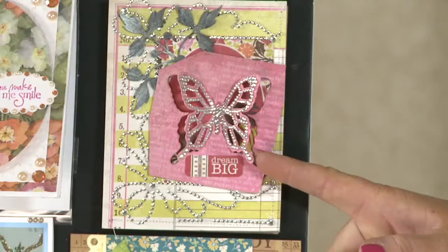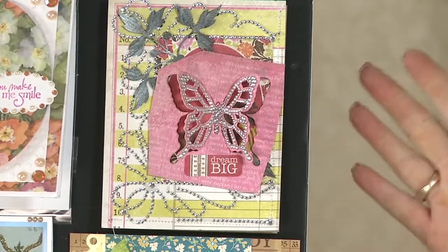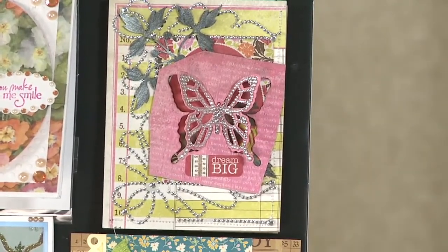Our bling is so simple to use — even this intricate butterfly right here will peel off just like our other bling, and you just put it down and it adds so much to a page. Thanks for watching, and that's my tip of the day sponsored by Scrapbook Expo.